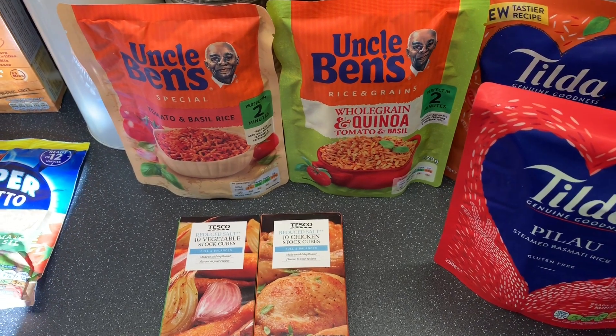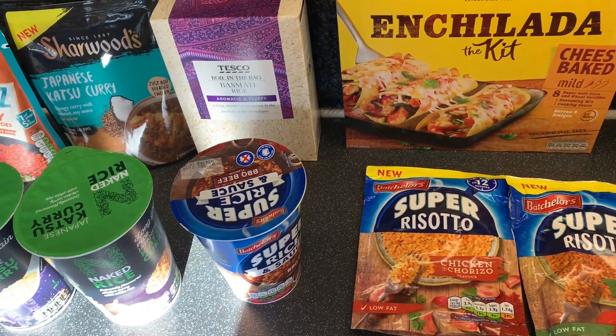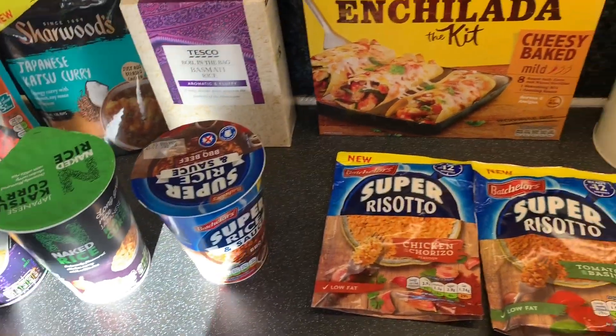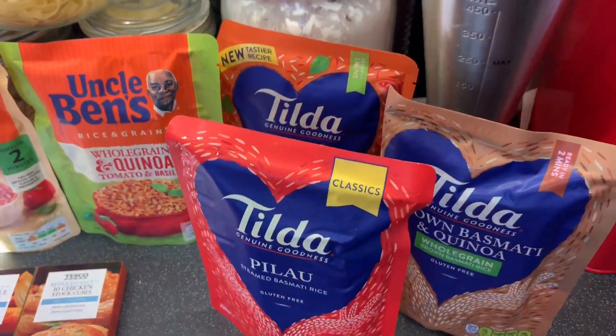We haven't got much freezer bits here but these are like bits to go with what we already have. So we've got fruit, veg and all sorts. I think me and my mum are just confusing each other, so I'll start off.